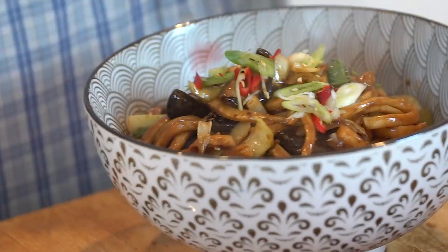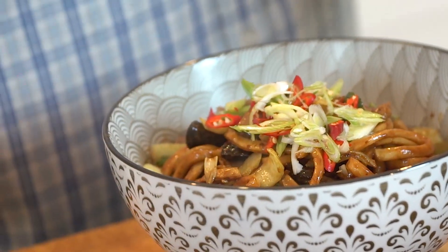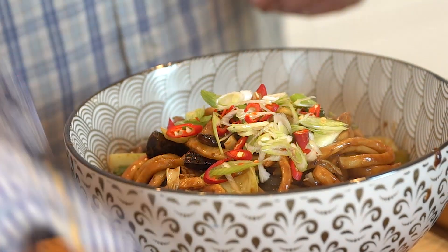I've just sliced up some chilli and spring onion as a garnish. You don't need to put any chilli on it if you don't want to — I just think it adds a little bit of kick to it.